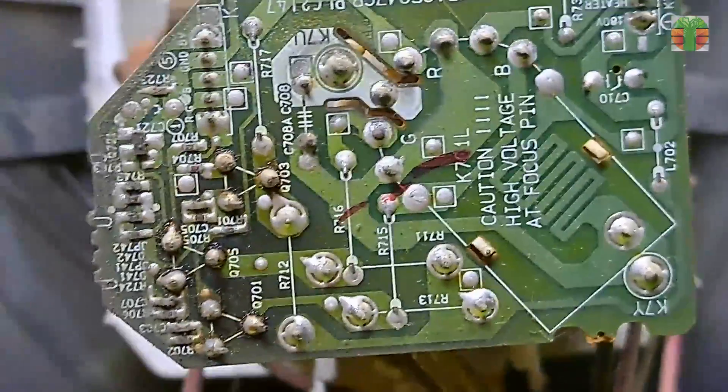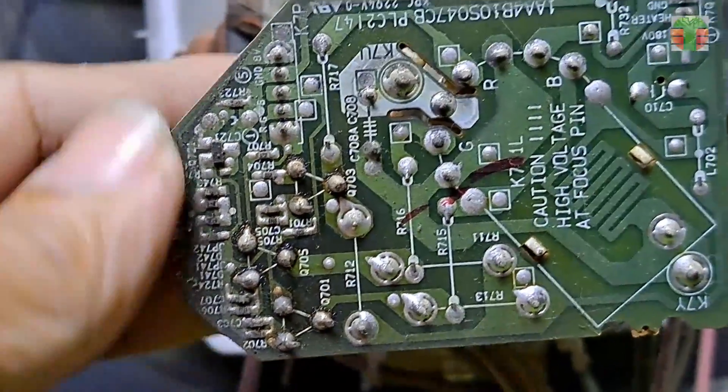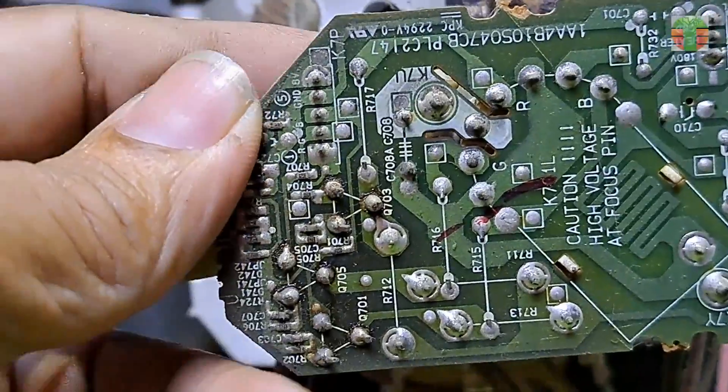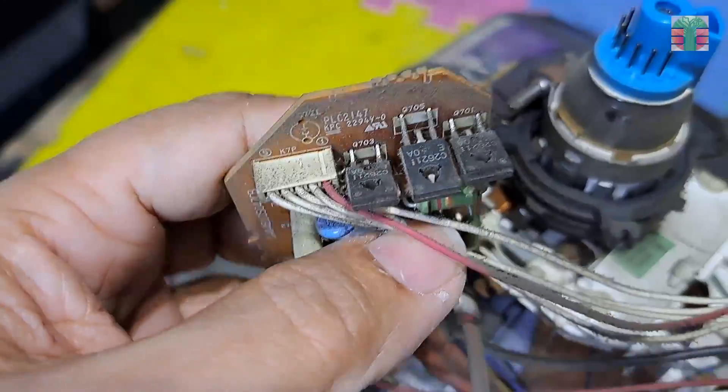Missing RGB color is usually a problem on the CRT board. Sometimes the RGB transistor driver has a cold solder, but the transistors seem intact.